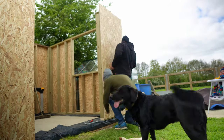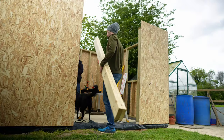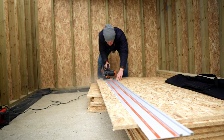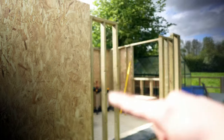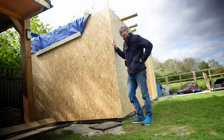With that problem sorted, I could move on to fitting the rest of the OSB on the walls. The piece I just cut was to fill in that panel — and the off-cut turned out to be exactly the right size for another section. Don't you just love it when that happens!